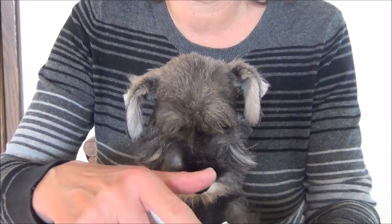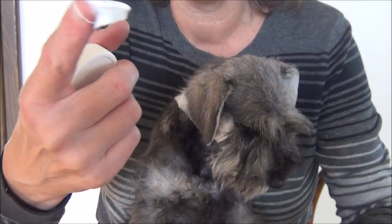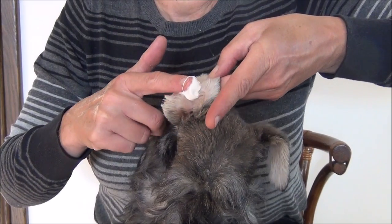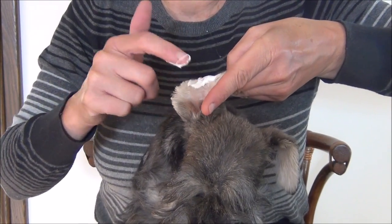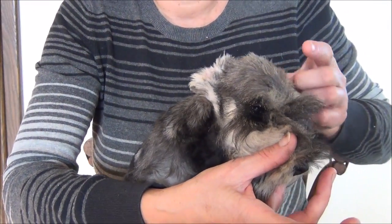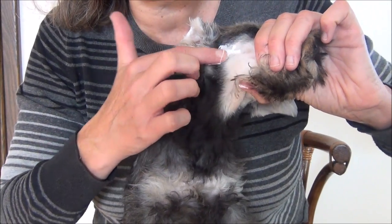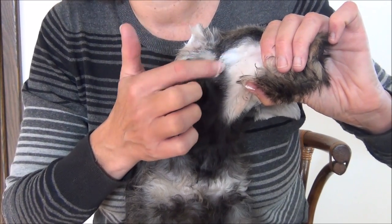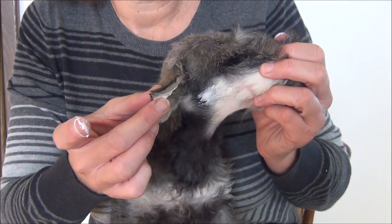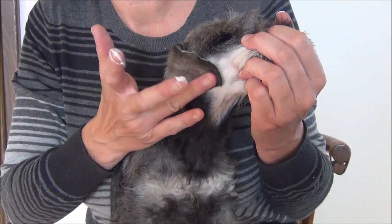I'm going to illustrate how you would glue these ears. As you can see, it's nice and thick. I'm going to hold this ear and spread the glue on the whole bottom triangle of this ear. Then I'll just hold the ear back and add a little bit of glue to the cheek below the eye. You can wipe any excess on your fingers. Then you take the ear and point the tip just below the corner of the eye and pat it down.